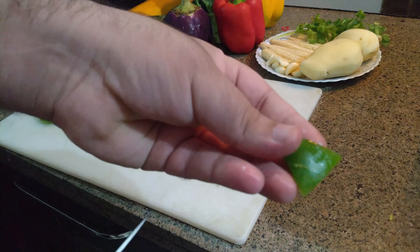Now I have taken broccoli. First we will cut its stem, then we will cut the broccoli into florets. See like this.